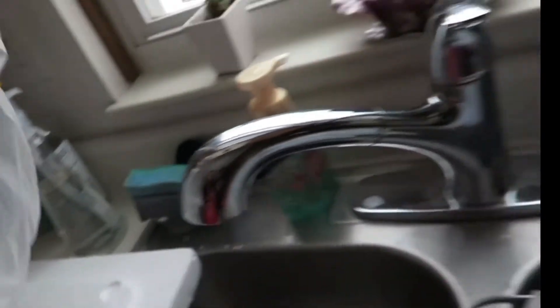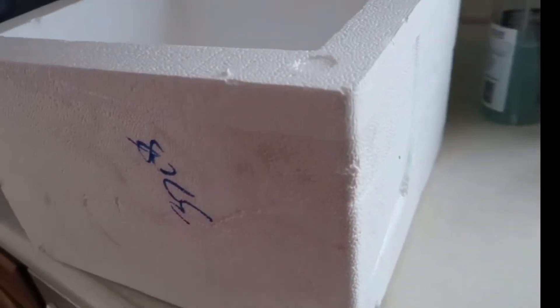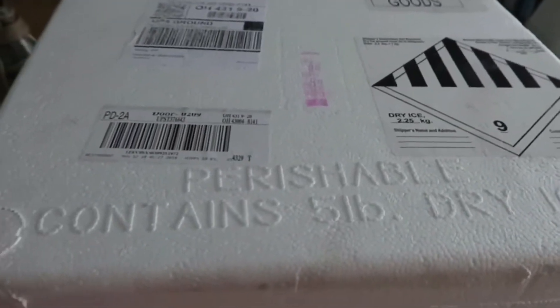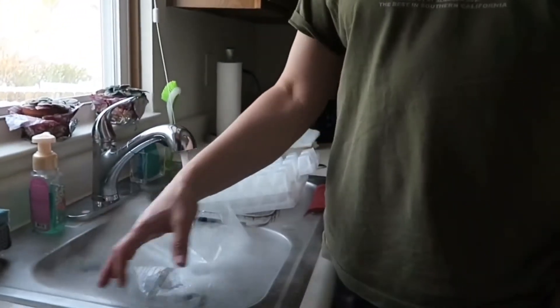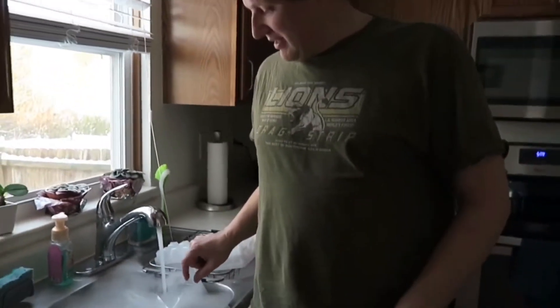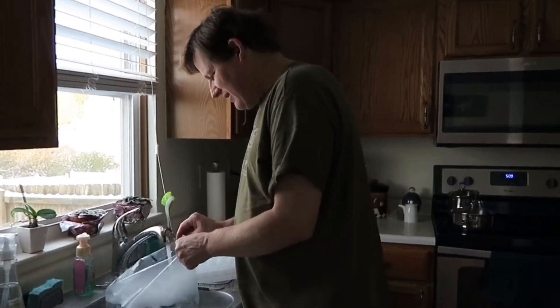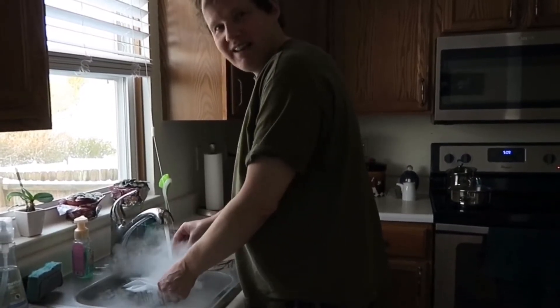Nag-ignorante ako sa dry ice — hinawakan ko siya, na-paso ako! May kunti akong paso. Kayaan lang pala siyang mag-melt. Ang kapal ng styrofoam — kung sa Pinas pa ito, mahal na ito. Nakalagay pa: 'Perishable, contains 5 pounds dry ice.' For appearances like on stages, they use dry ice in a fogging machine to create that cool atmosphere.